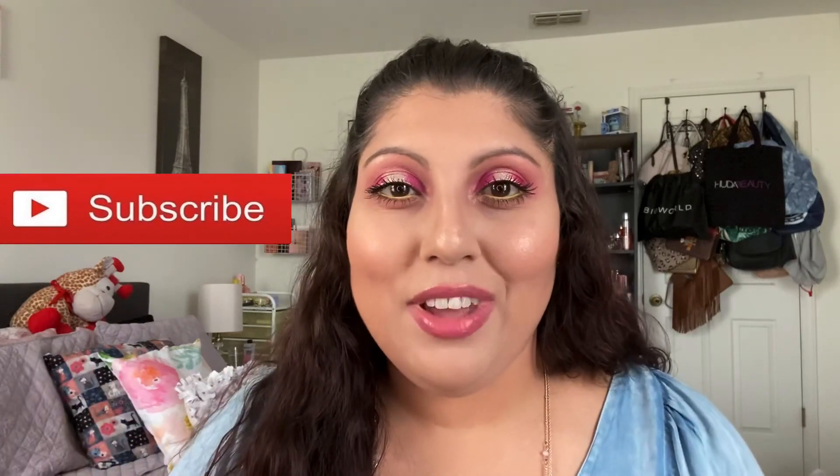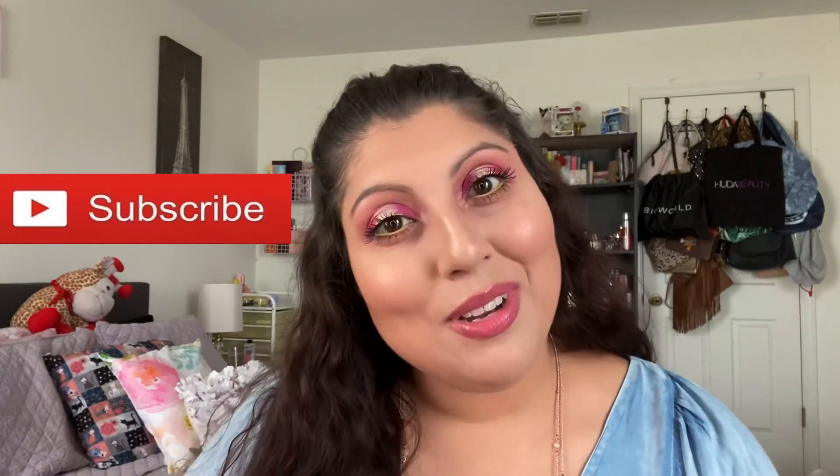I also have Volume 3, which has the orange with butterflies on the cover. I haven't gotten around to play with that palette yet, but I fell in love with it because it's so bright and beautiful. I definitely want to play with it and create more looks using this palette. I hope you guys liked this video and this look — it was fun to create. If you did, give it a thumbs up, join the little family, and I will catch you guys in my next video. Bye!